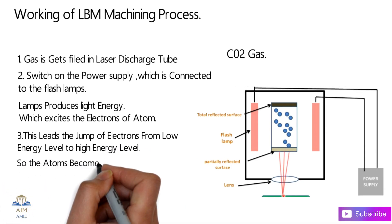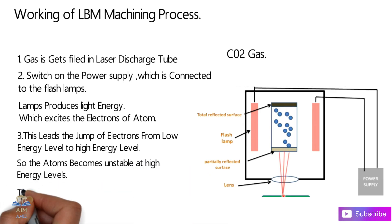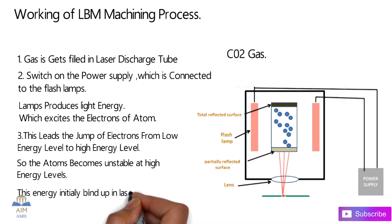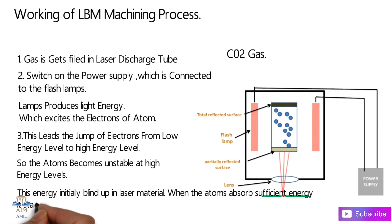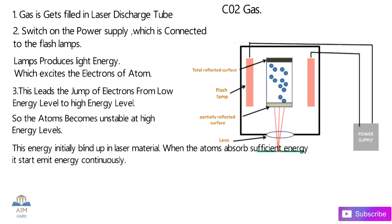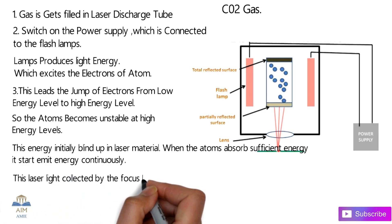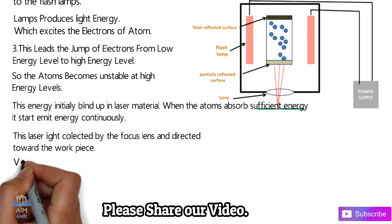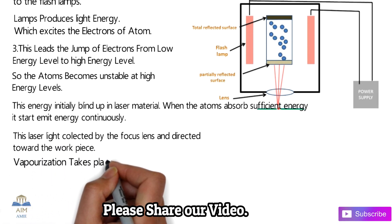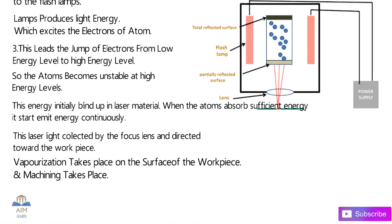This energy level transition is a very essential parameter in the LBM process. The atoms become unstable at high energy levels and this energy builds up in the laser material. When the atoms absorb sufficient energy, they start to emit energy continuously in the form of laser. This laser light is then collected by the convex focusing lens and directed towards a point on the workpiece. Vaporization takes place due to the formation of heat on the surface of the workpiece, and the machining occurs.